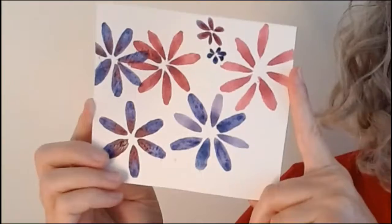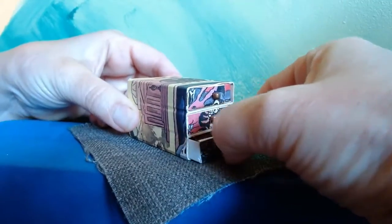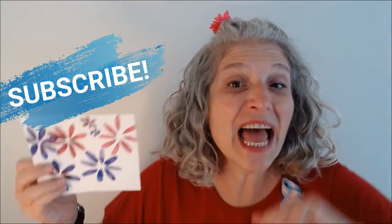Today we are gonna start with our flower and I am gonna show you how to add stems and leaves. Hello my talented artists. If you like this content, subscribe!